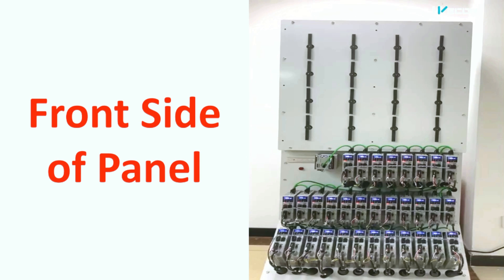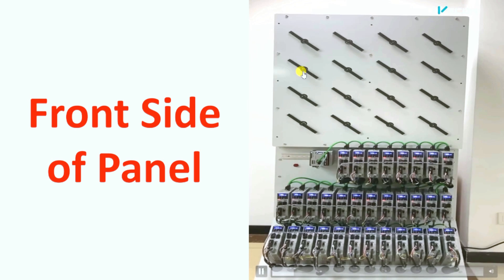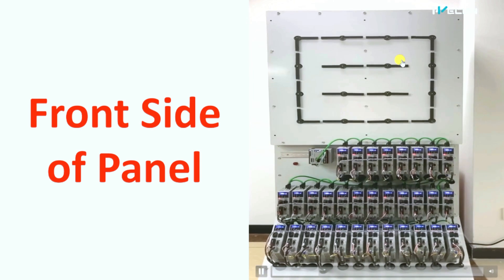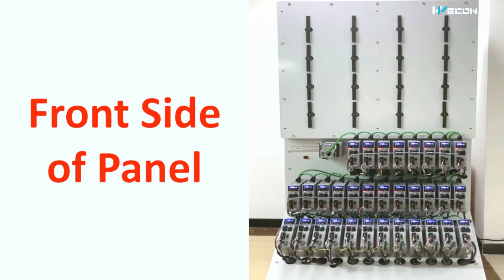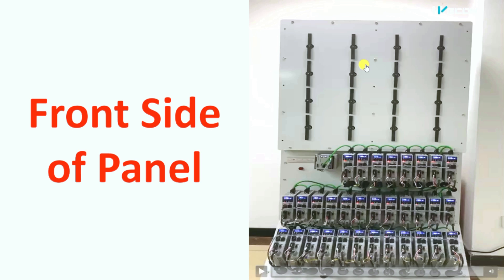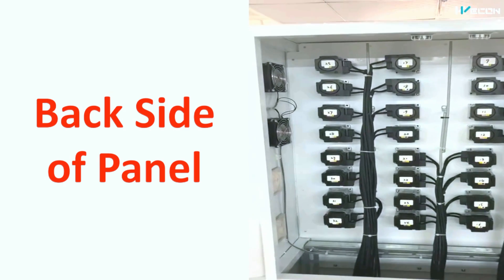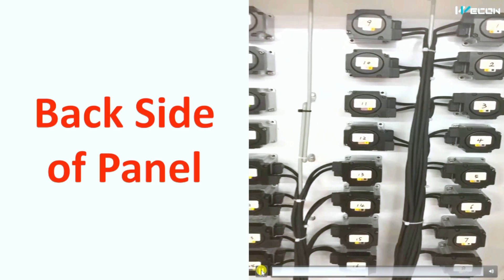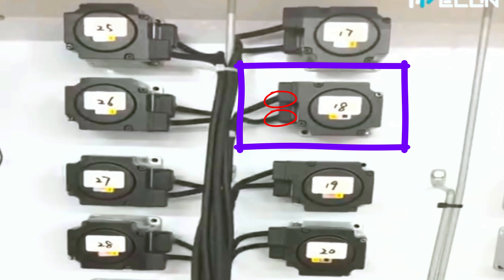First of all, this is the front slide. You can see there are sixteen points — one through sixteen. So you have to guess how many servo motors will be required. I am showing you this because you won't believe it. Also, the motor has two terminals — can you guess what these two terminals are? Write your answer in the comments.